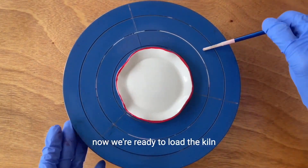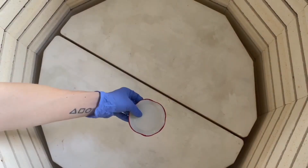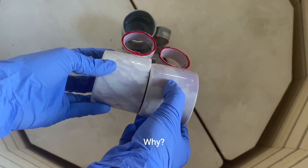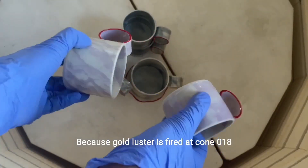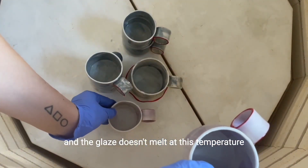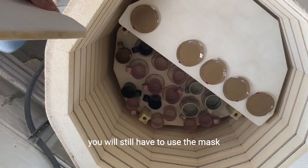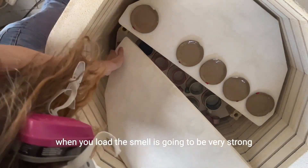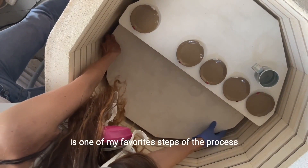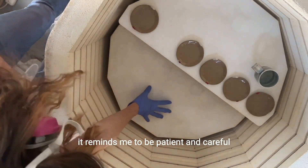Now we are ready to load the kiln, and I want to share my special tip. When you load the kiln, your pieces can touch each other — because gold luster is fired at cone 018 and the glaze doesn't melt at this temperature. You will still have to use the mask when you load, as the smell is going to be very strong. Loading the kiln is one of my favorite steps of the process — it reminds me to be patient and careful.